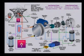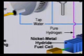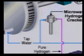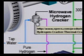I mentioned the microwave hydrogen cracker — that's this device here. I recently discovered this device by assuming that you might be able to have a more efficient way to extract hydrogen from tap water using microwave, which led me to the discovery of the water fuel cell.